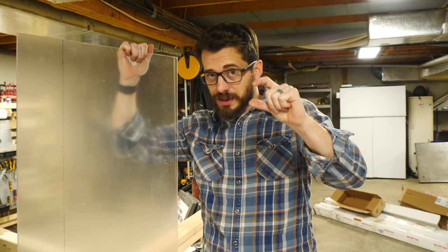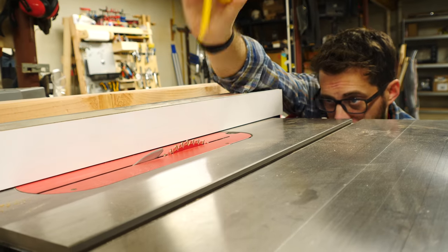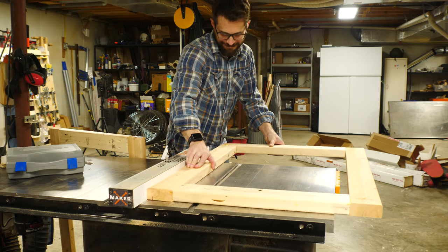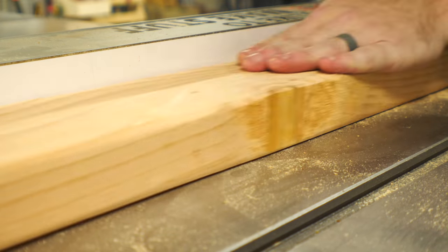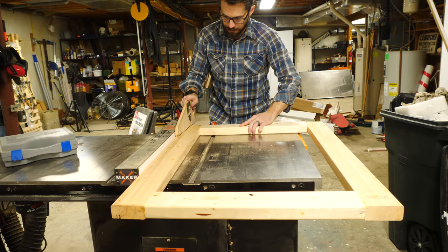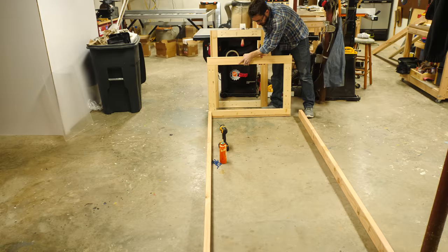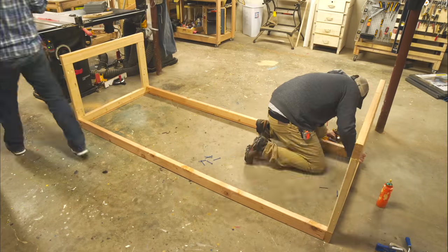We're going to cut a taller slot in the top so that we can take these doors and put them up and then drop them down into the track. The kerf of the blade and the pieces of acrylic were both an eighth of an inch thick. We made one pass on the table saw, then slightly moved over the fence and made another pass, ending up with a slot just a little bit over an eighth of an inch — enough for the pieces to slide easily. Since I was planning on four doors, I made two slots that ran from end to end, giving two sets of doors that can slide back and forth.